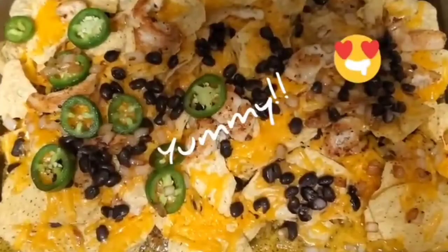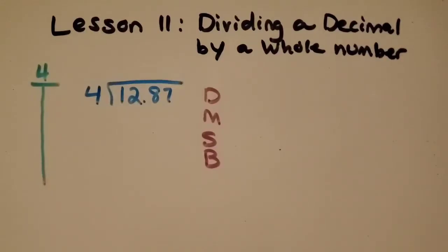Here's a picture of my nachos. I use chips, cheese, chicken, beans, jalapenos, and the total came to $12.87. So the total of all my ingredients was $12.87.